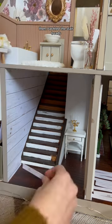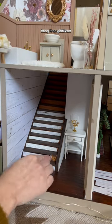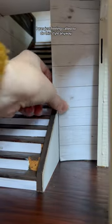Then I tackled the stair treads. I literally cannot wait for the sad beige millennial comments — bring it on girlfriend. I don't know why I went the farmhouse route; I was just feeling called to do this style.